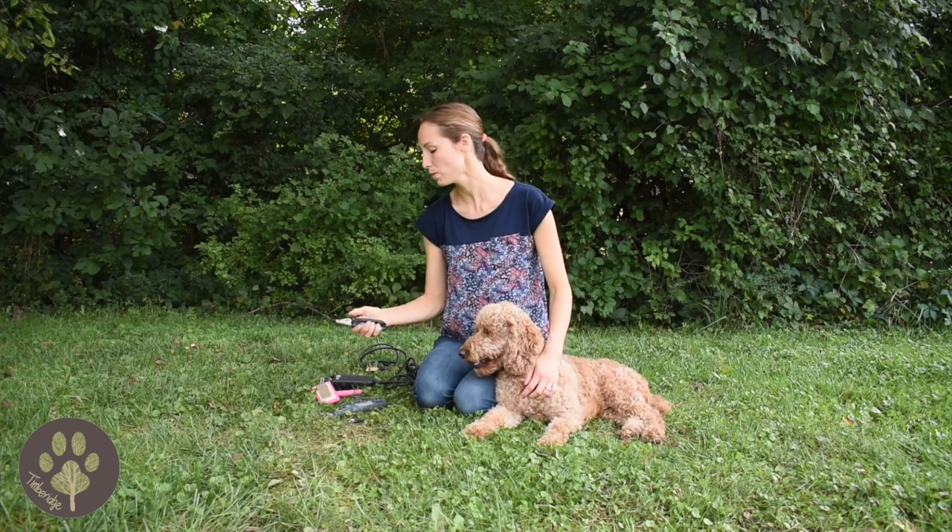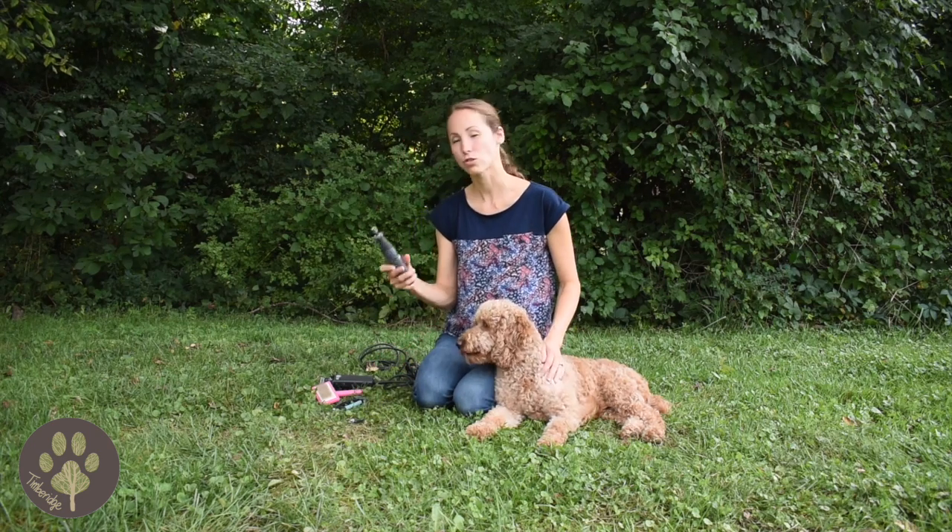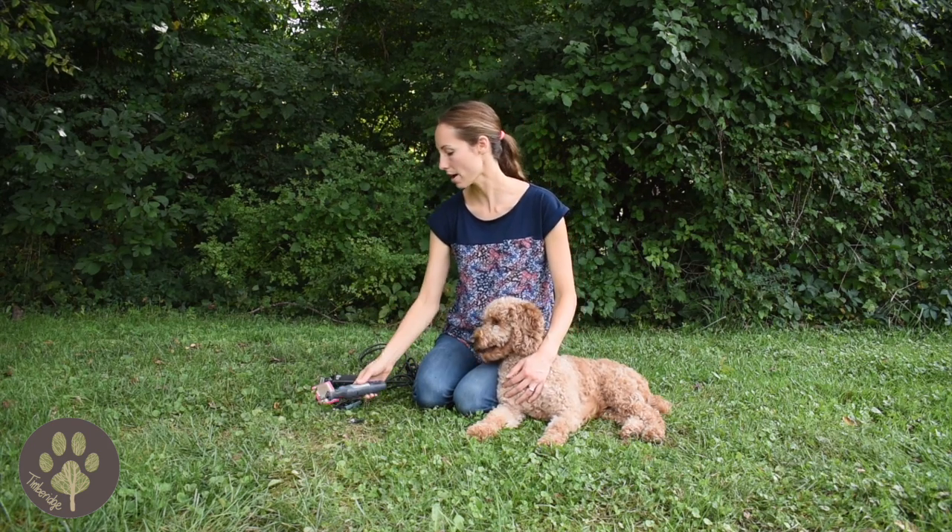For mini golden doodles, human toenail clippers will work great for trimming her nails. For bigger golden doodles, you can pick up a pair of dog nail clippers from your pet store, or a Dremel works great for sanding the nails — we use a Dremel a lot at our house.